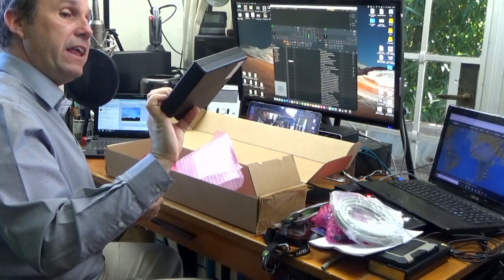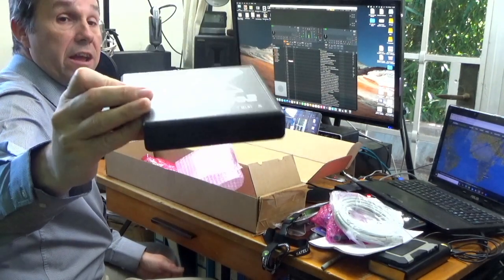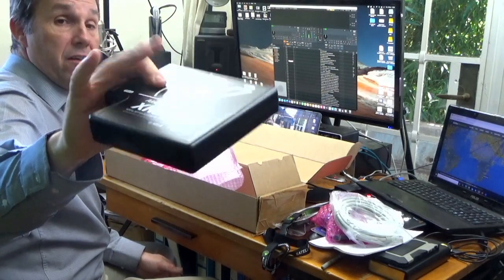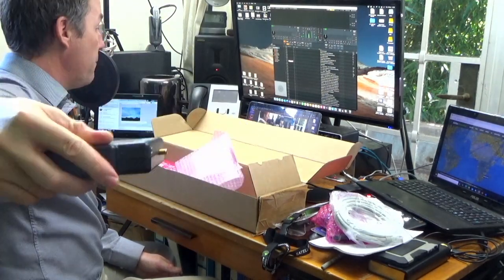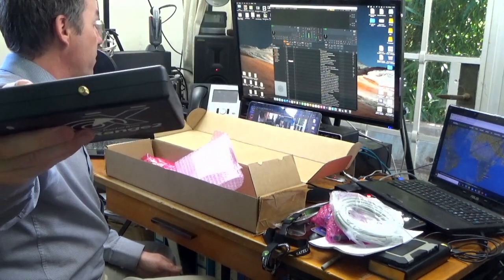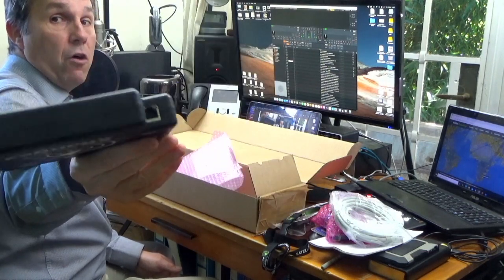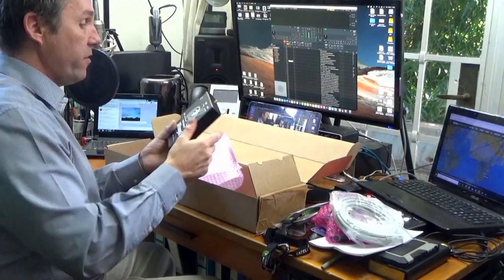So what is this here? This is an ADS-B receiver unit — you can see it here. It's ABS plastic, quite well made. It's got a micro USB port on the side where you can power it, an antenna port, and an ethernet port. If I understand correctly, this will pick up aircraft transponders and give me a web interface to see what aircraft are flying around me.